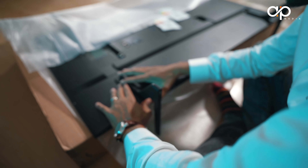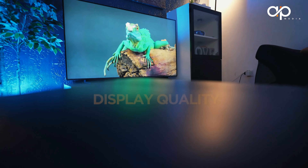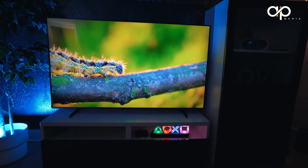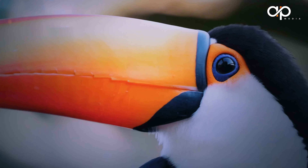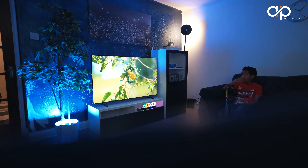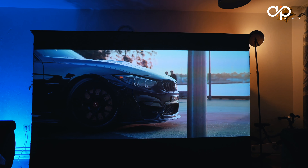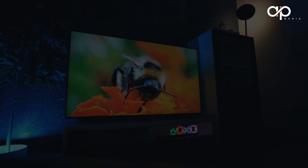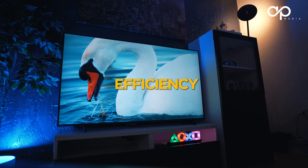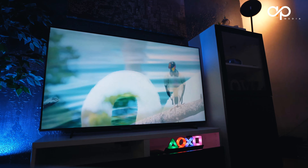The TV stands on two sturdy wide-shaped legs, which add a touch of elegance to your living room. The Samsung Q60C boasts a stunning 4K QLED panel that offers vivid and lifelike colors. The 55-inch screen size is ideal for most living rooms, striking a perfect balance between screen real estate and space efficiency. There is also an ALR screen option to project up to 100 inches.